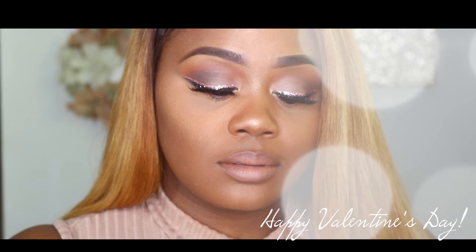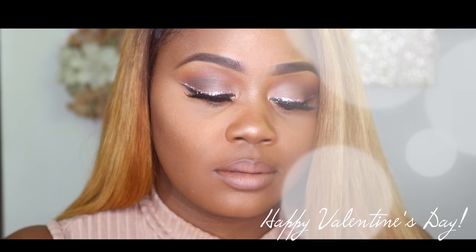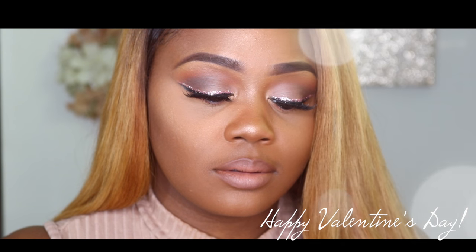Let me know how you like it. Please thumbs up for more makeup tutorials, and until my next video, I will see you all later — bye!